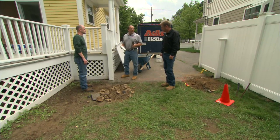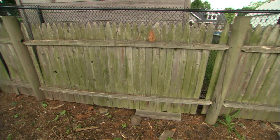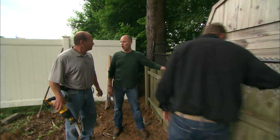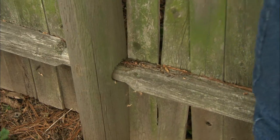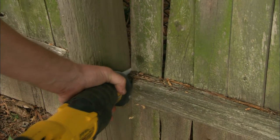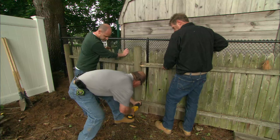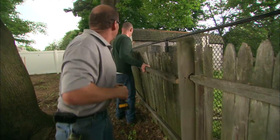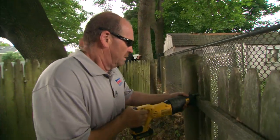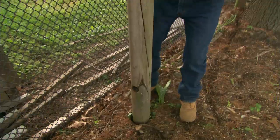We had our property surveyed and this fence is right on the property line. It doesn't look like much of a problem — we can get this thing right out of here. It comes up pretty easily. We'll cut that and take it right out.